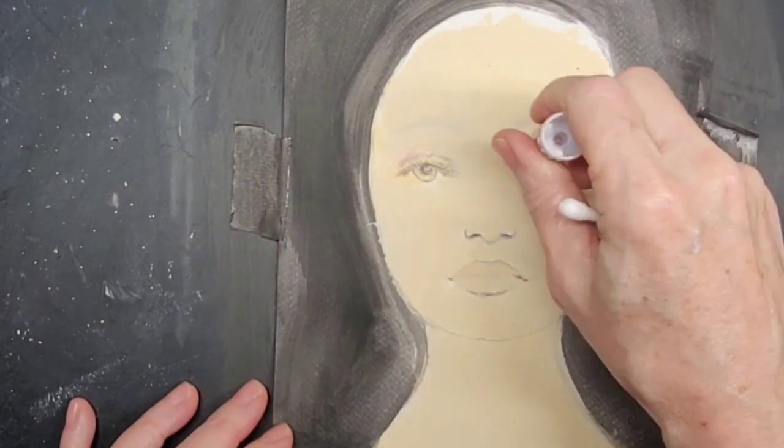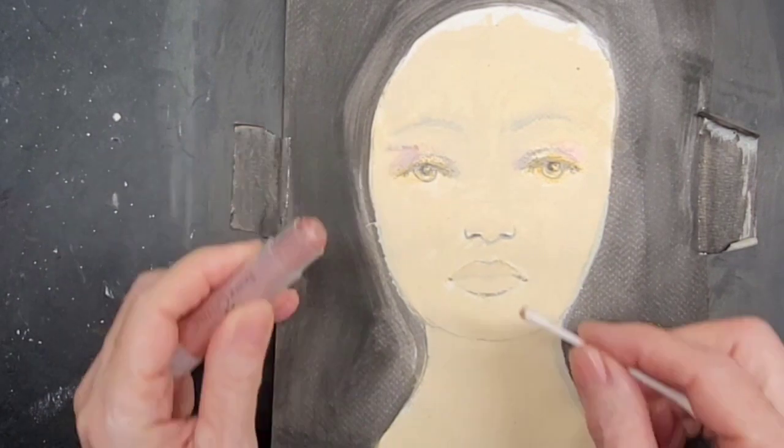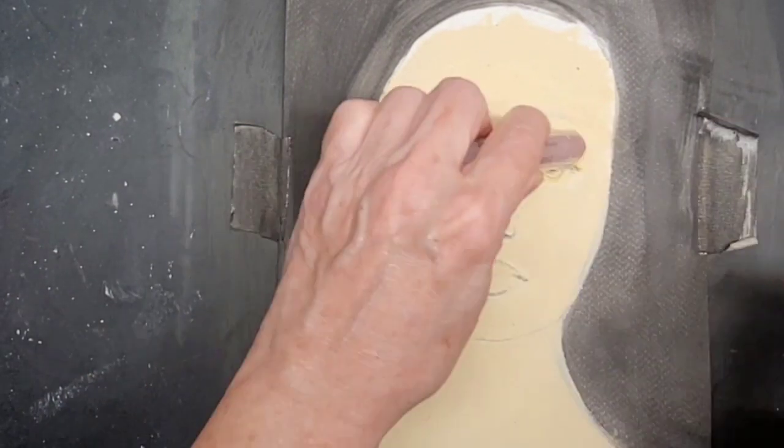Hi everyone, it's Anne. This is a pretty lady who is getting ready for her wedding day.